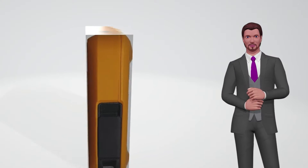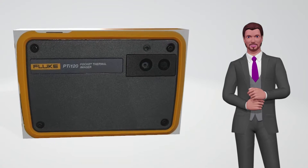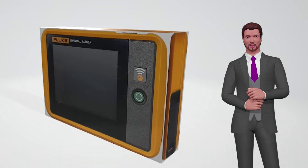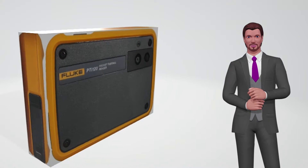The Fluke PTI 120 Pocket Thermal Imaging Camera stands out for its small size: only 12.7 centimeters wide, 8.9 centimeters high, and 2.5 centimeters thick.